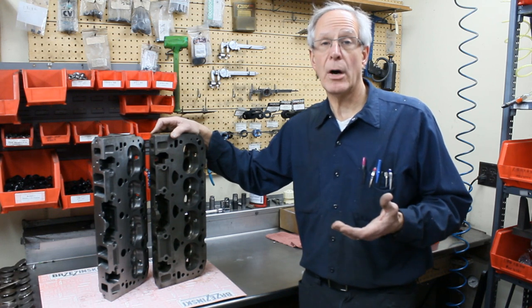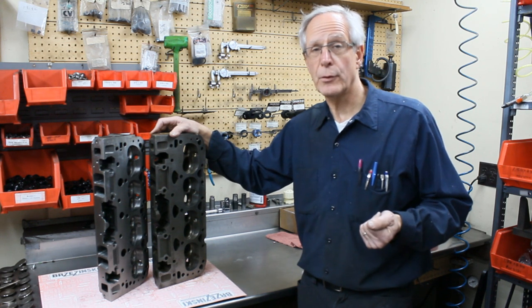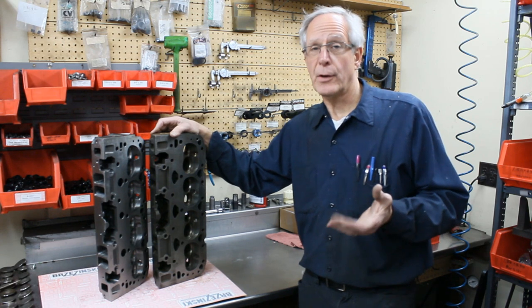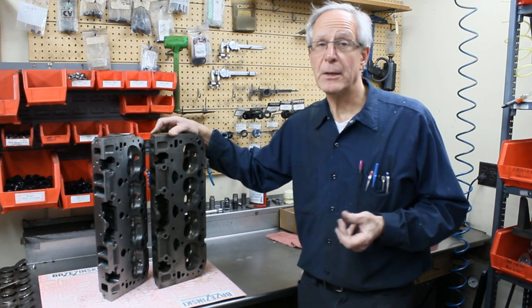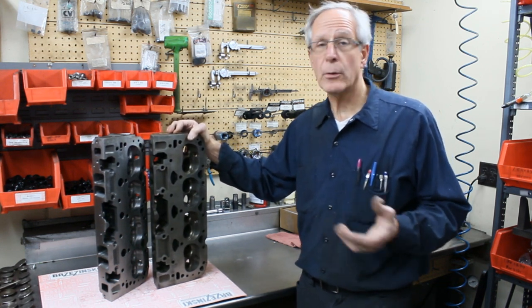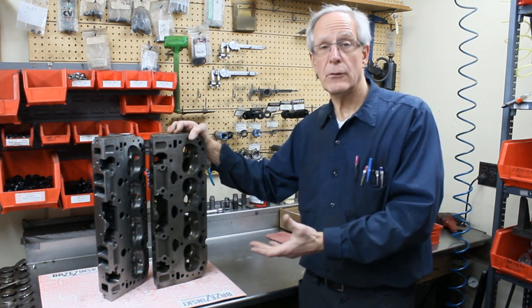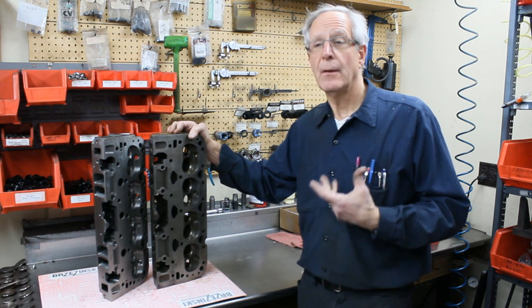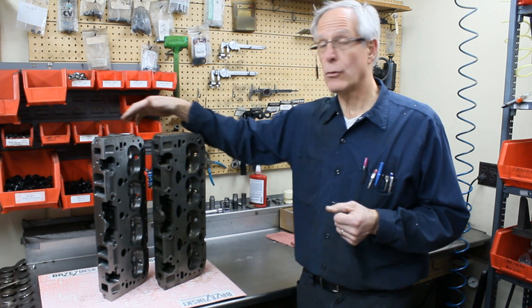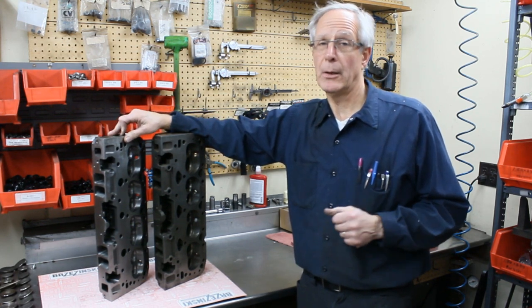Long term, you're going to be better off if you can run the Vortec Bowtie head — we have a couple of videos on our site about the new Vortec Bowtie head and that's going to be a better long-term option. However, the Vortec Bowtie heads aren't cheap — they're pushing $600 a piece for the bare head. So if you have these and you're racing in a limited two-barrel or four-barrel application, undercover porting would be worth looking into if the castings are in good solid shape. They're an excellent head when properly prepared for circle track. If you have the earlier style head, those work pretty darn good with just a minimal amount of work.